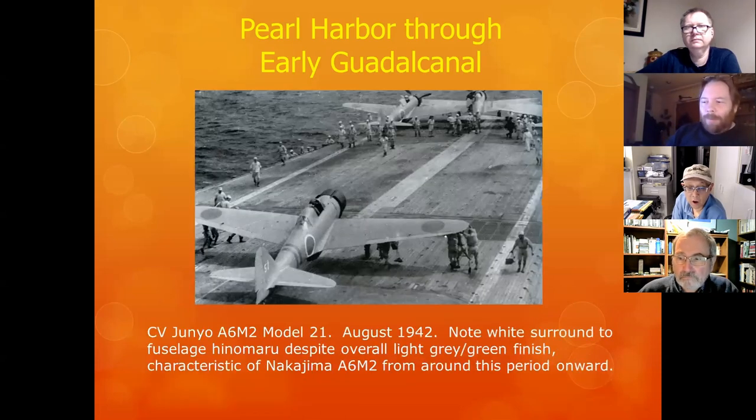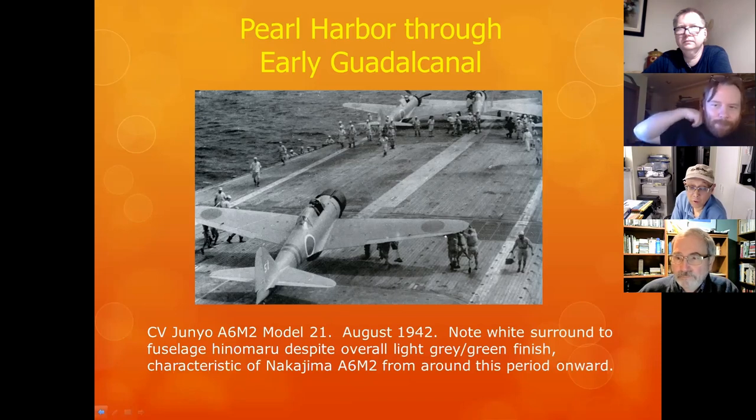These are Zeros taking off aboard carrier Junyo. Now, if you really want to build a Zero accurately: the white surrounds on the fuselage were only indicative of Nakajima aircraft. And by the way, the correct Japanese pronunciation is not 'Nakajima' — it's 'Nakajima.' That's the correct pronunciation if you really want to enter a model contest in Japan.